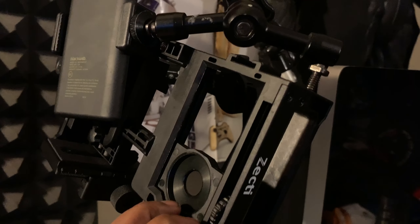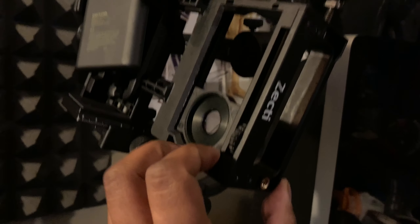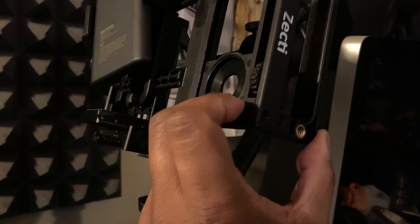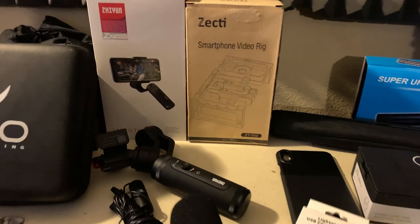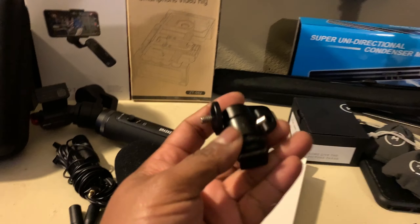I've put my lens mount all the way to the bottom because I'm going to use my Moment lenses, which have better glass. But I'm eventually going to get the Beast Grip 37mm pro lenses to run with the Zecti setup.